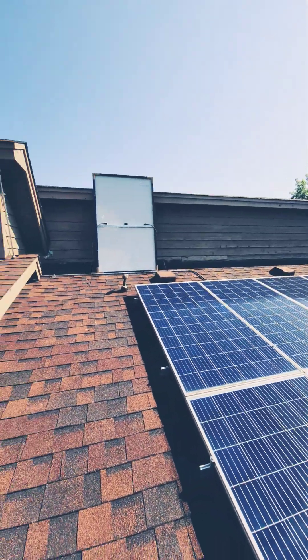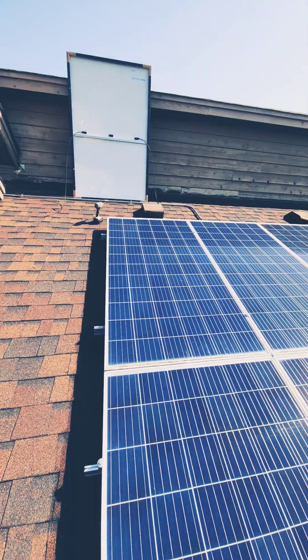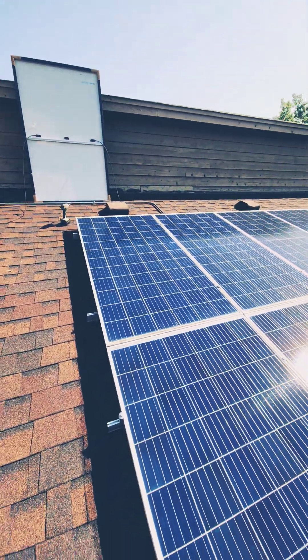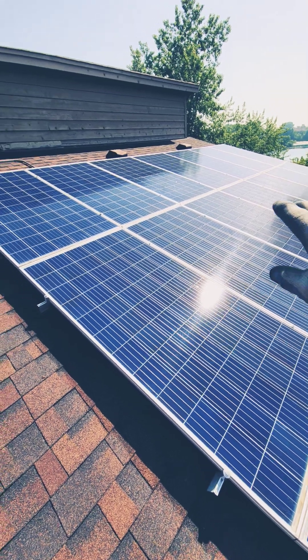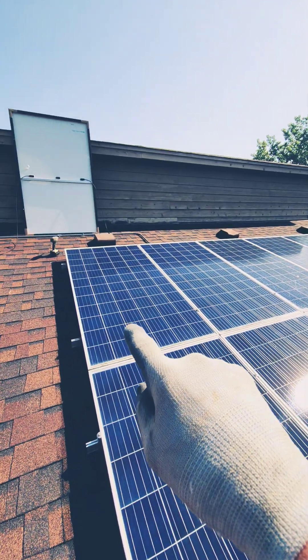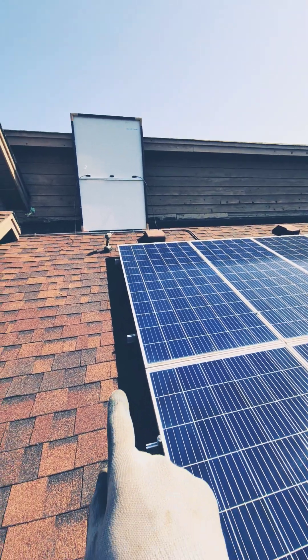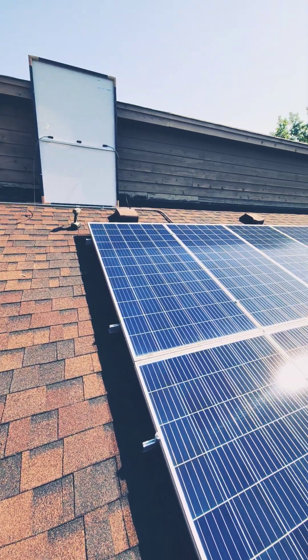So we've got the newer modules here, but as you can see just from here, that module's wider than this module. So I'm going to arrange everything, get everything down on the bottom here to be the same, put a regular one right where the cracked one is and put the two new ones here. They're going to stick up higher, and I'm going to have to add some rail down here in order to accommodate for the extra width.